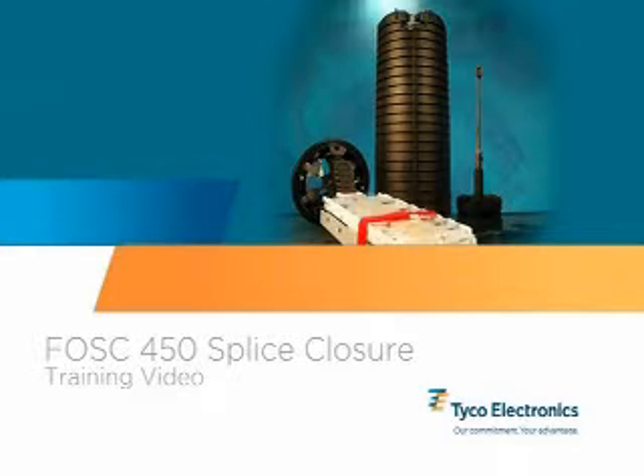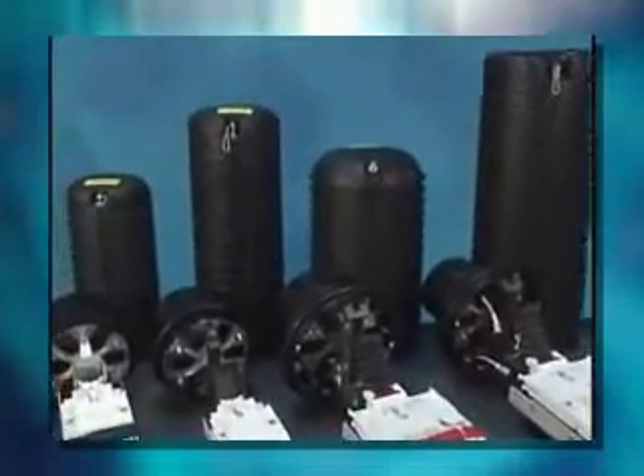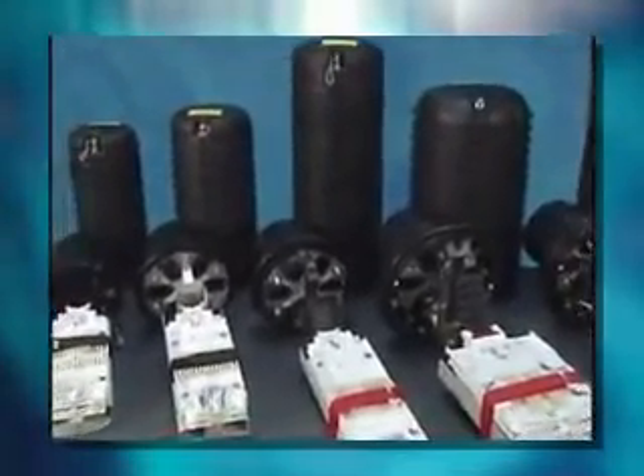Welcome to the Tyco Electronics Foss 450 Fiber Optic Splice Closure Training Video. This video will provide an overview of how to install Foss 450 butt style fiber optic splice closures.